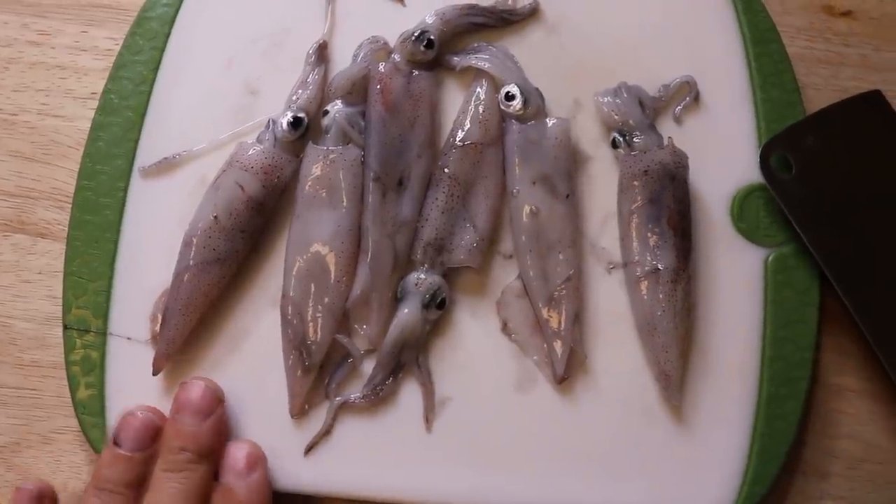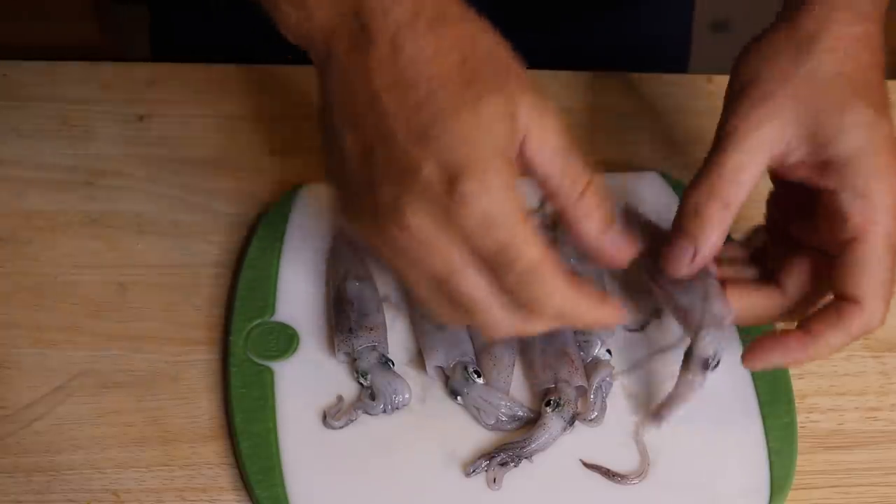We just got back to the house — check out our squid, very fresh. One of my goals this year — y'all know Melanie is a phenomenal cook — is for me to become a better cook. I've been watching Melanie pretty closely trying to pick up on some things. So today we're trying something a little different. Comment below and let me know what y'all think.